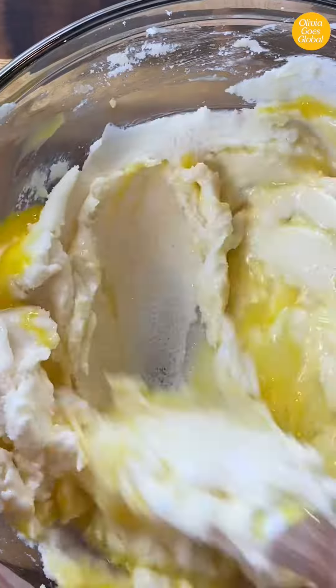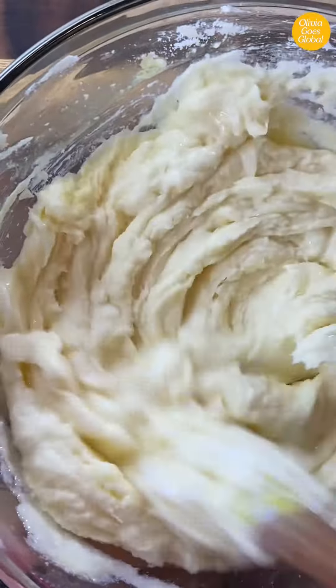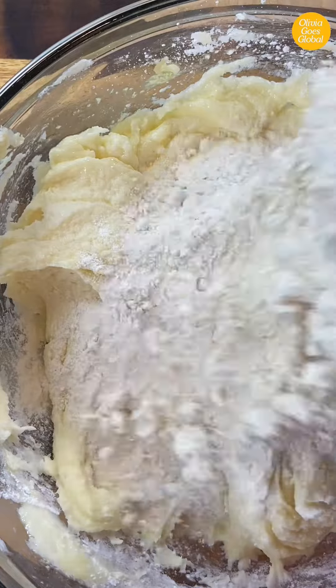Make sure the eggs are room temperature so they incorporate into the batter easily. As long as your wet ingredients are all room temperature, this recipe is pretty difficult to mess up.